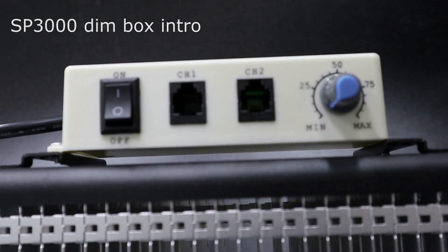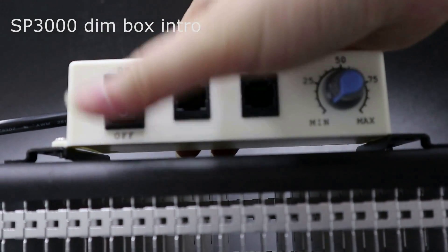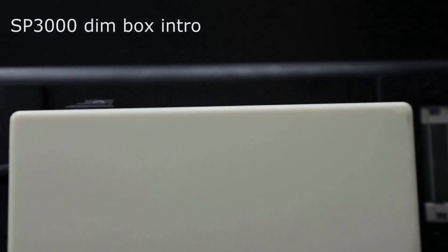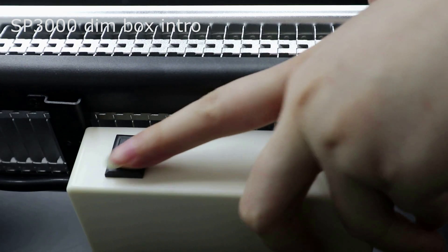There's a button to control the light on and off. These two are the serial ports. Here is the dimmer rotator.